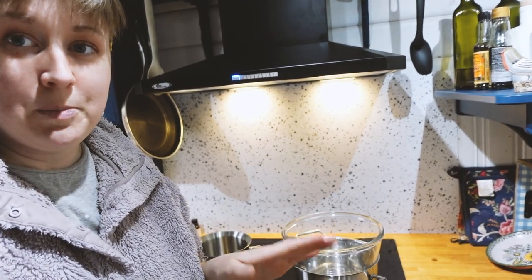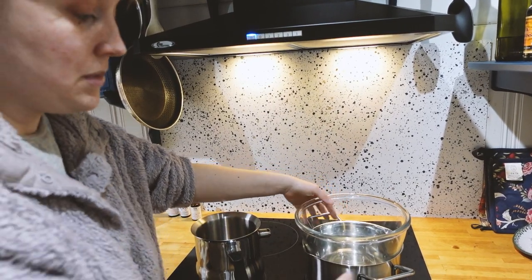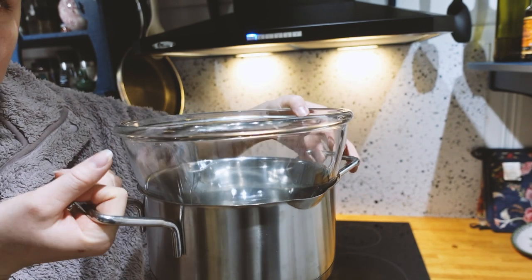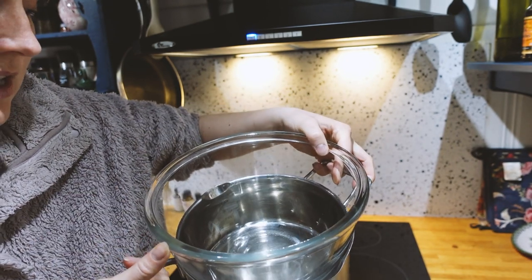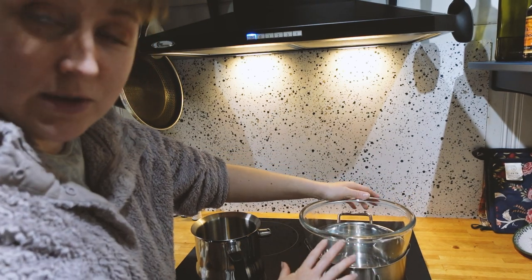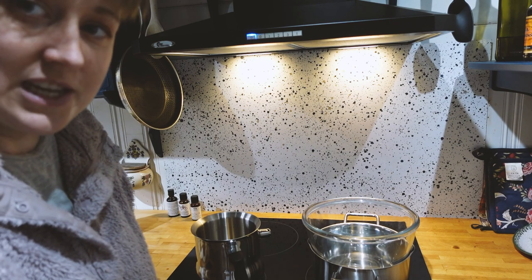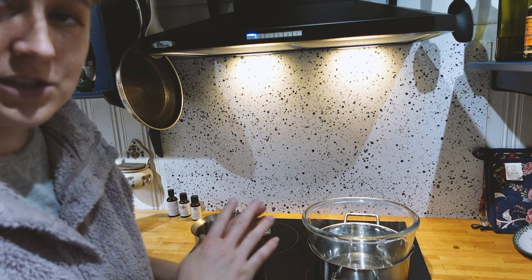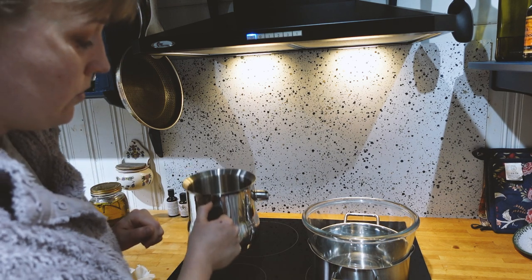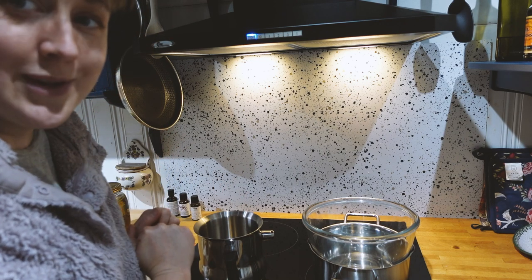So if you don't have a double boiler, you would just fill up a normal pot with water and place your bowl on top to keep the oil there. You would like it to be on the lowest power setting - the lowest possible setting for the beeswax to melt into the oil. I have my double boiler warming up here and I'm going to strain the marigolds out from the oil.